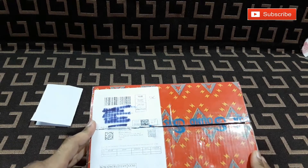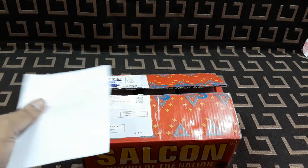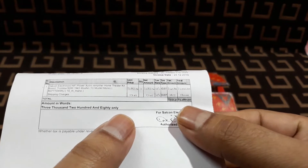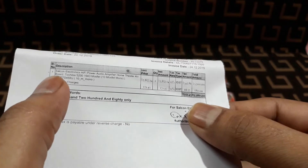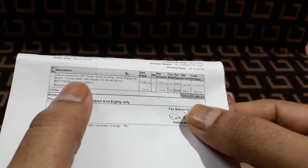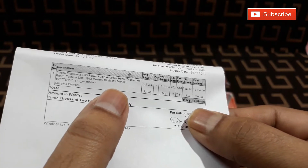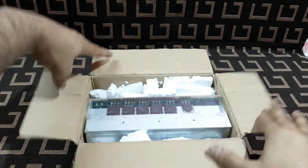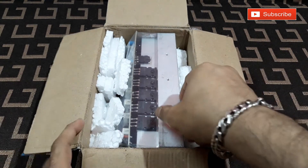You can see the sticker here on this box. Before I open it, let me show you the price — three thousand two hundred and eighty rupees. You can see it says: Salcon Electronics Hi-Fi Power Audio Amplifier Home Theater Kit Board, Toshiba 2SC5200 and 2SA1943 MOSFET, 10 MOSFETs, mono.